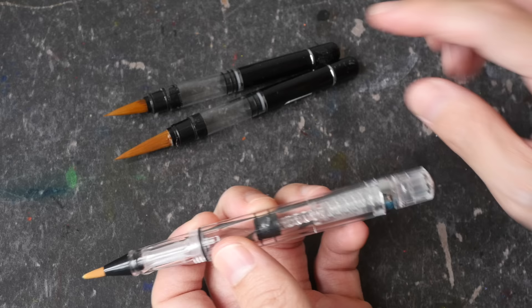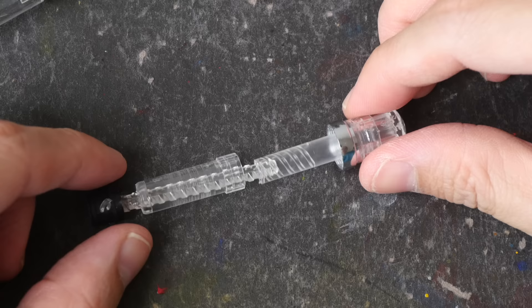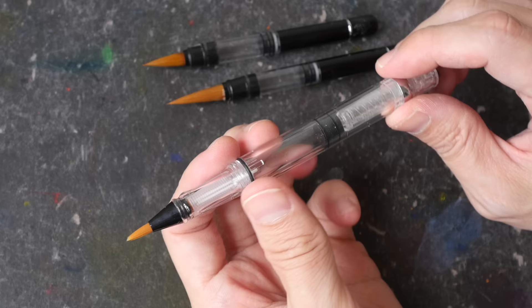These two brush pens cannot be dismantled, but this one can — I can actually twist this metal part. I guess you can dismantle this one for thorough cleaning, though I wasn't able to pull out this inner part. You can use waterproof inks in these brush pens, but I don't recommend using heavily pigmented inks, because if it clogs and you cannot dismantle it, the brush pen would be unusable.